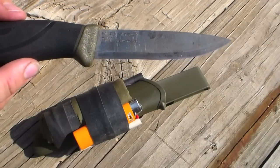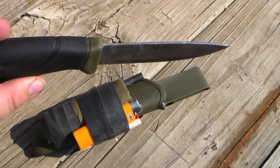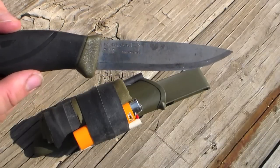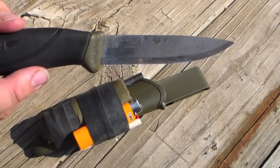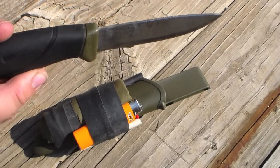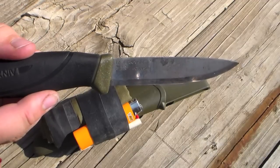I only made two modifications to the knife itself. Number one, I ground the spine to a 90 degree angle. The reason is, when it comes from factory, that spine's a bit rounded, which means you're not able to strike fire steels well. But with a grinder or a file, you're able to get a crisp 90 degree angle, and with that you can light fire steels easily.